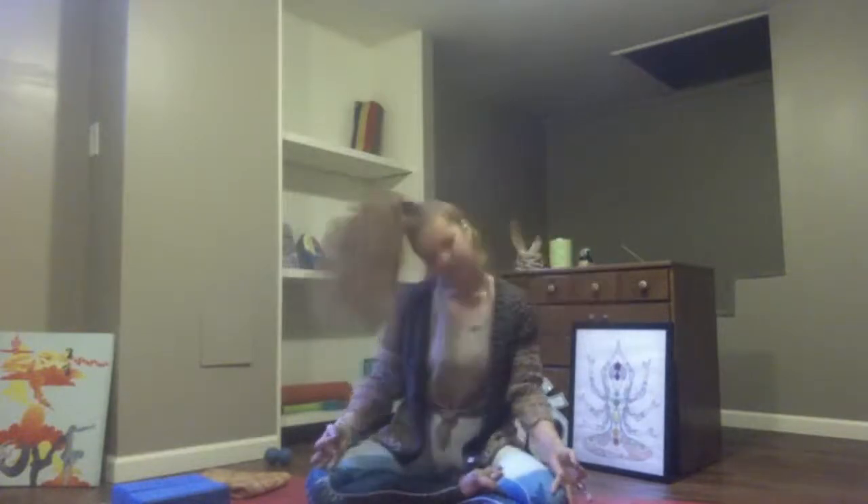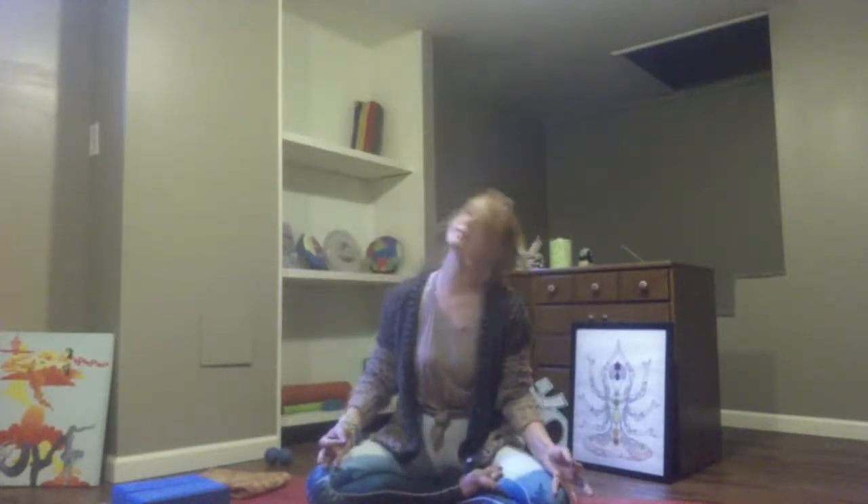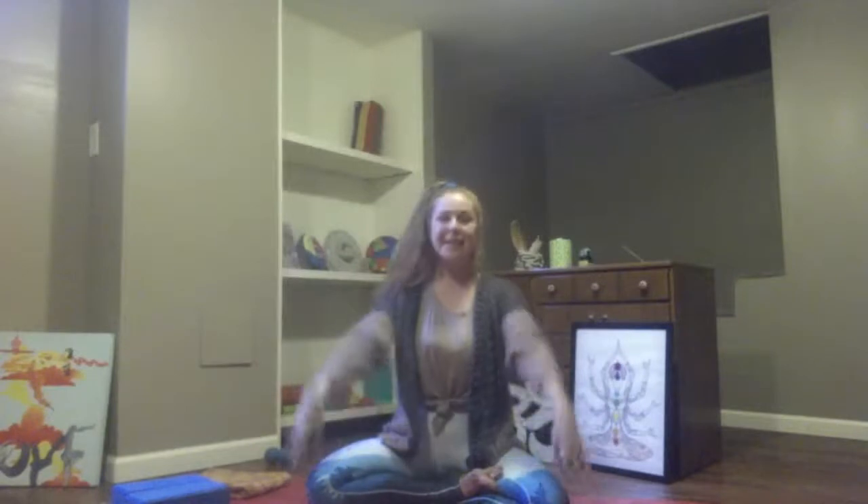Almost there, one more minute. Easy seat here — melt away the stiffness. Just a few more rotations, even up your sides. Then bring your legs back up to an easy seat. Take a breath in, send your palms up towards the sky, draw your fingers in towards your palms, thumbs stay up, and now lengthen your arms.